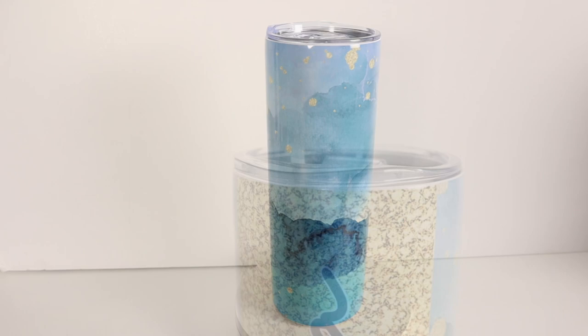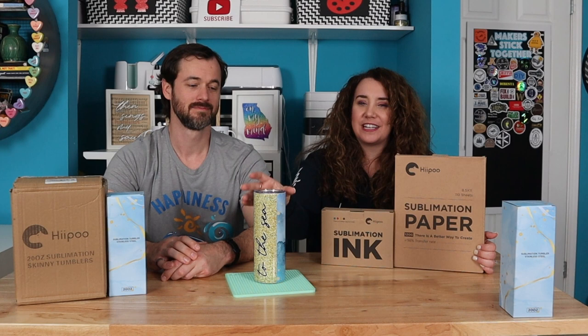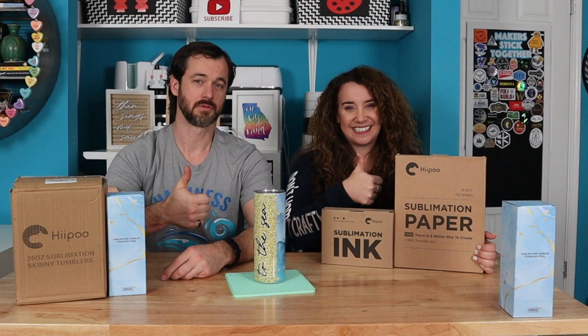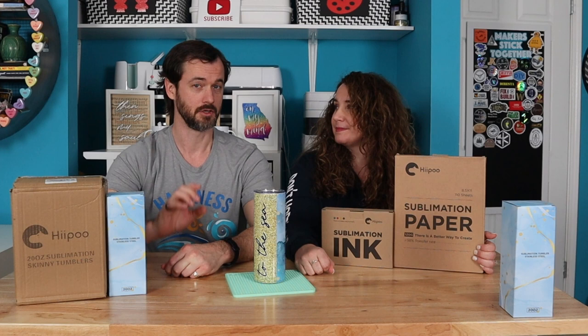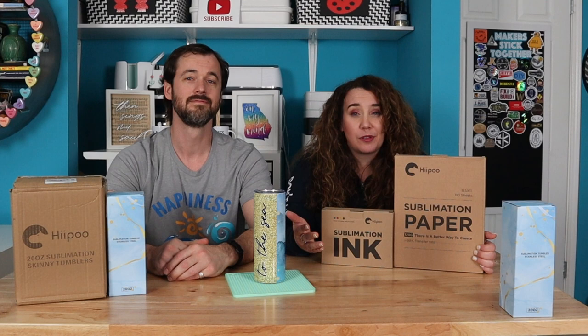Thanks again to Hippo for sponsoring this video. We hope you learned a lot and are going to get better results on your sublimation tumblers. If you did, give us a thumbs up, subscribe, and ring the bell. If you have any questions about getting better results on your sublimation tumblers, put them in the comments. Everything we used today is listed in the description, along with links to all of our social handles. Please connect with us across platforms — and don't forget to check out our blog at JustMyDIY.com. Thanks for watching.